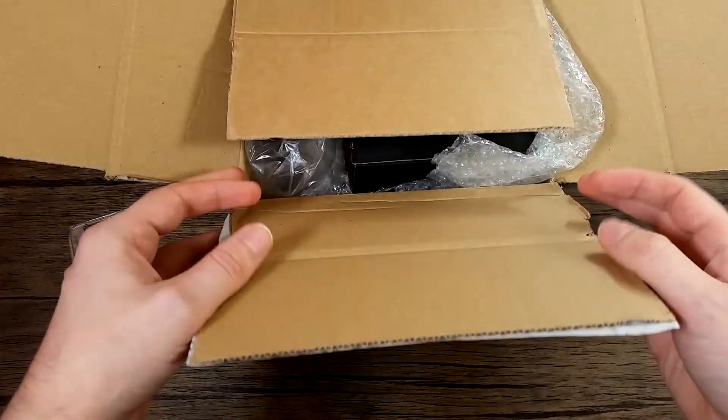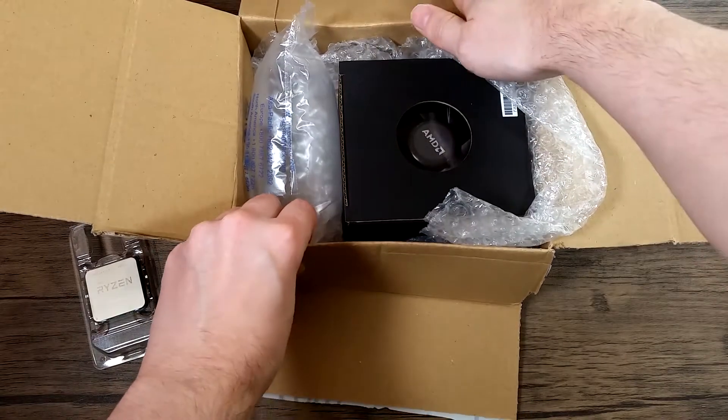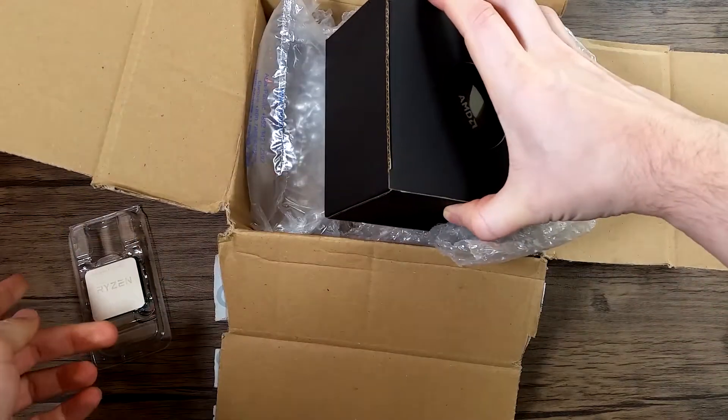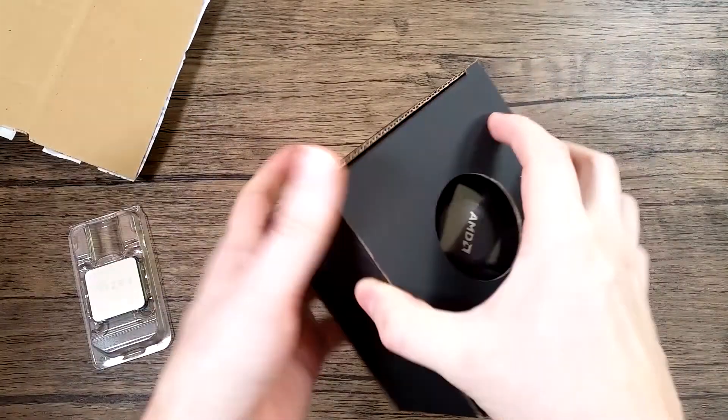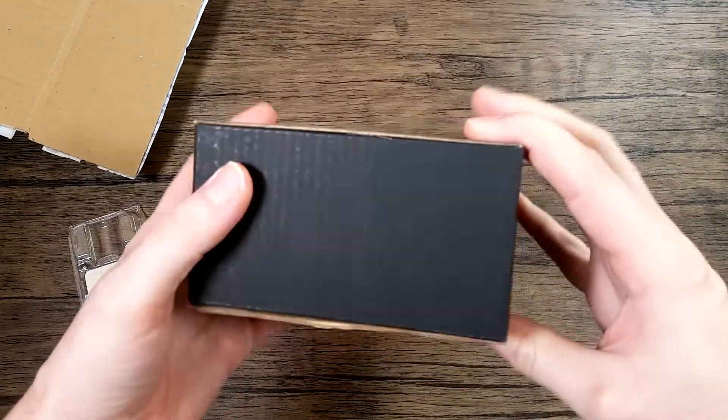Brilliant website — you should check it out, though this isn't sponsored. And even though it was an OEM CPU, they did send the Wraith cooler along with it.